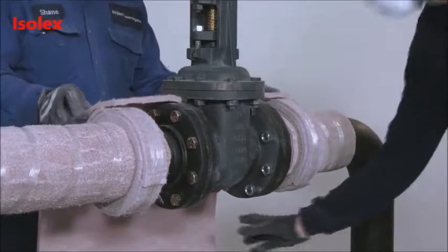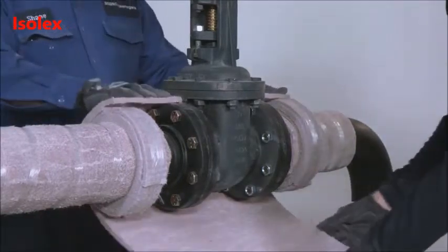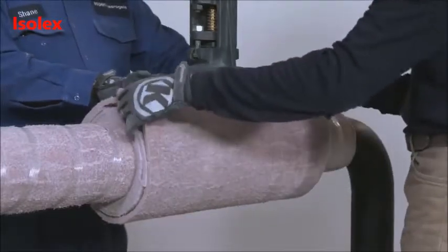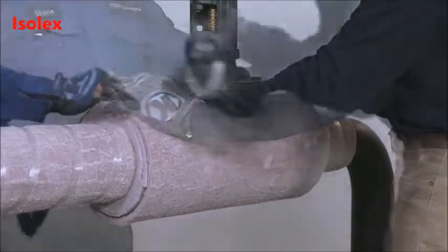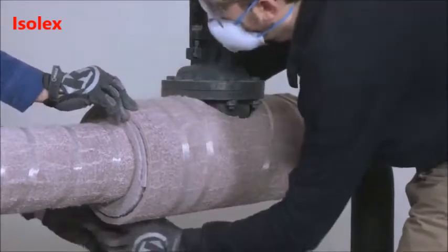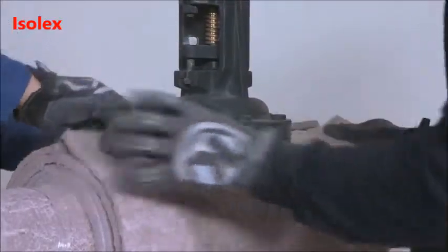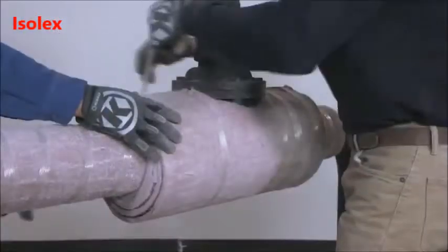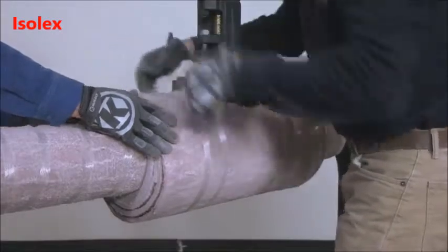Refer to our installation manual for instructions on cutting PyraGel for valve insulation. Wrap the valve body insulation around the valve body and secure. For additional layers, follow the same process, making sure to move the cutout for the bonnet neck on each wrap of PyraGel to achieve stagger.